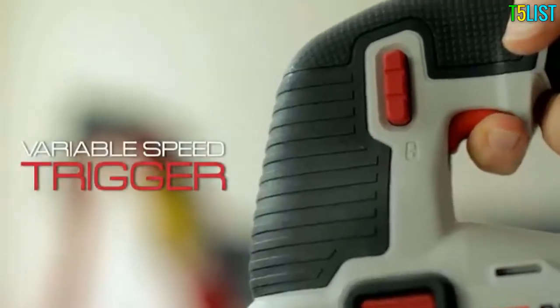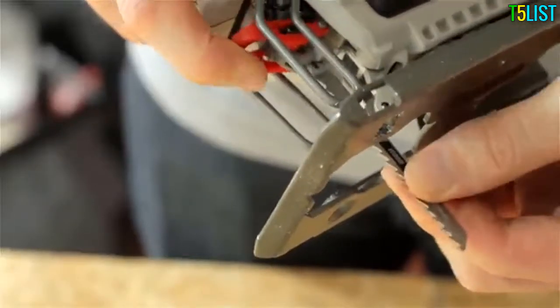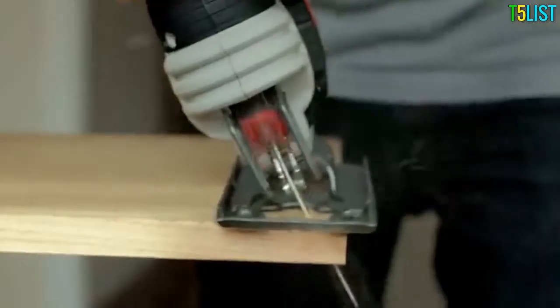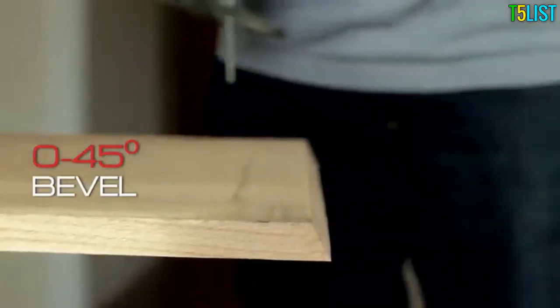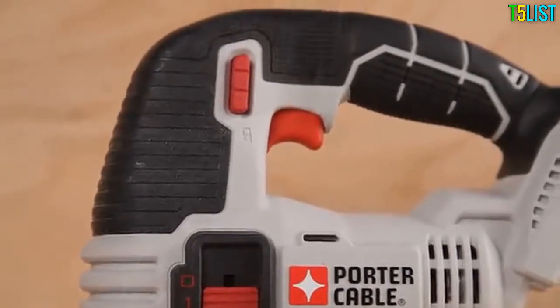A variable speed trigger from 0 to 2500 strokes per minute, 3/4-inch stroke, and three orbital settings deliver the cut quality across a variety of materials demanded by the tradesman. This tool also features a shoe that bevels 0 to 45 degrees for angled cuts and comfortable over-molded grips to reduce vibration and fatigue while working.